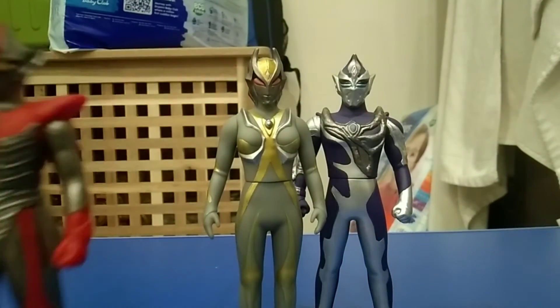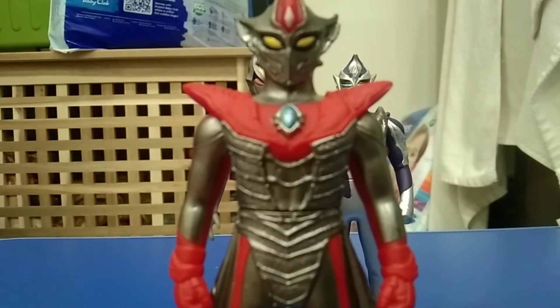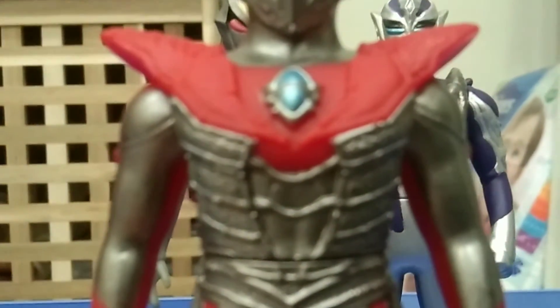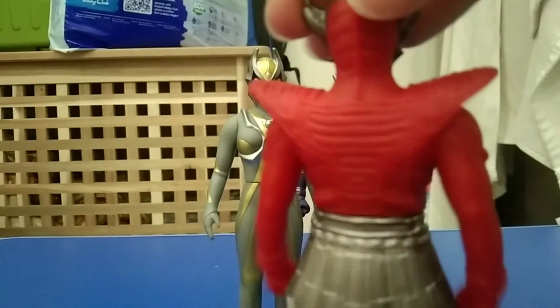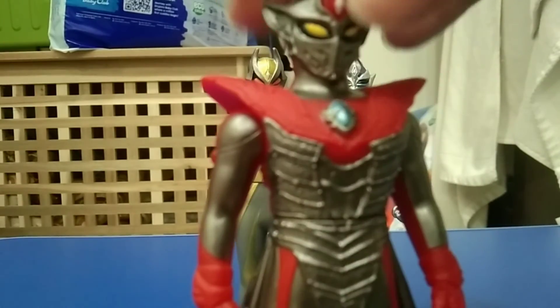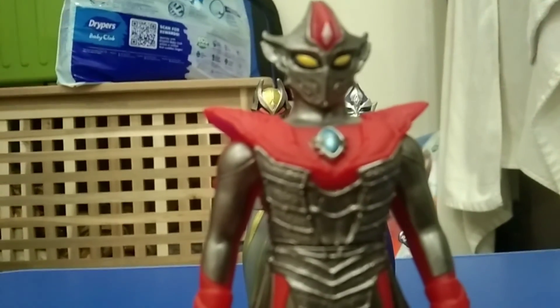And last one, we got Darum. Has a bionic sensor too. And when we look around, we got the nice details. I like the way they painted it like that.